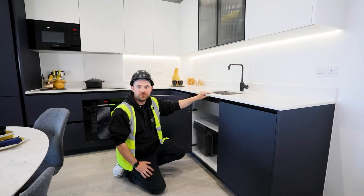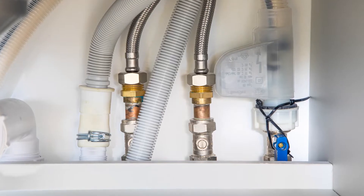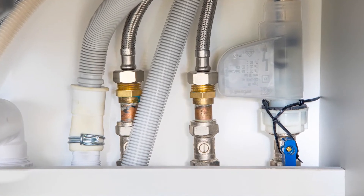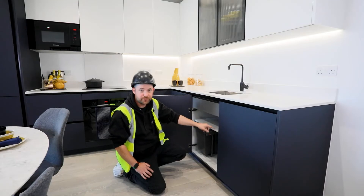Here in the kitchen we've got your kitchen tap isolation points. Starting from the left we've got hot water isolation point, cold water isolation point, and your dishwasher isolation point.